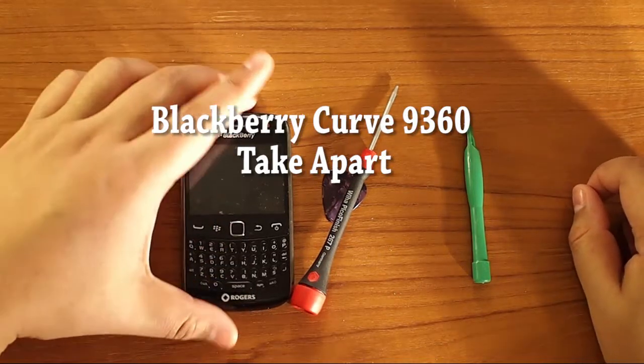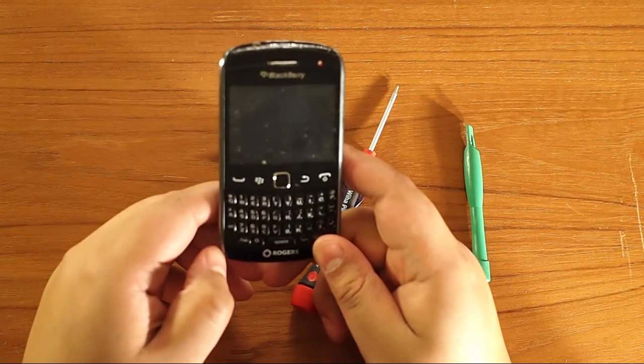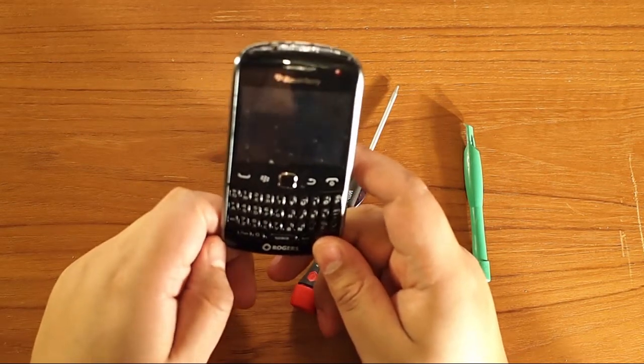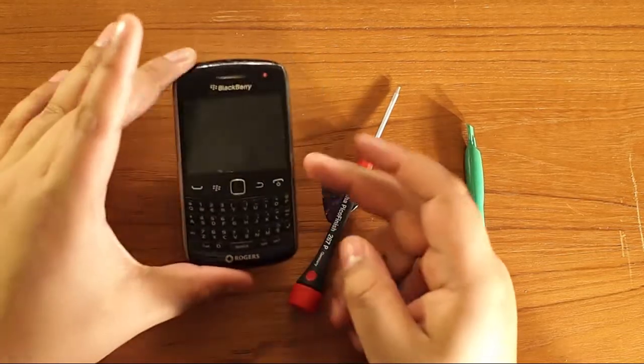Today we're going to be doing a take apart of the Curve 9360. This is just a replacement to the video I made a while ago when the phone first came out. I didn't take it apart as easily as it could have been done and the quality is horrible, so hopefully this is an improvement.